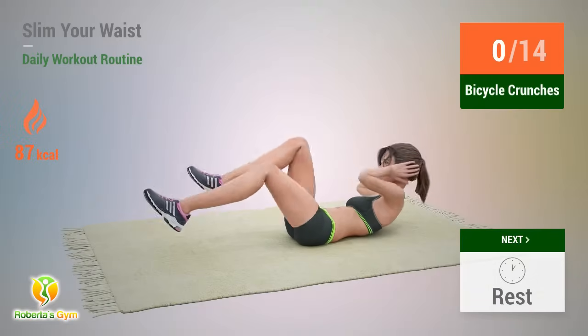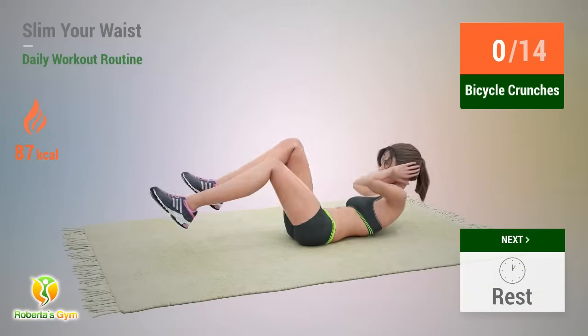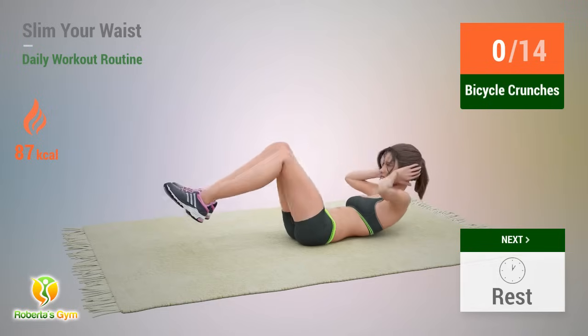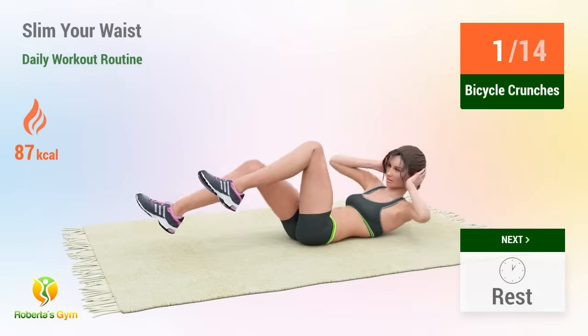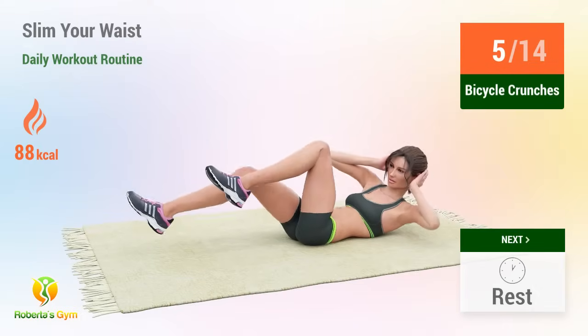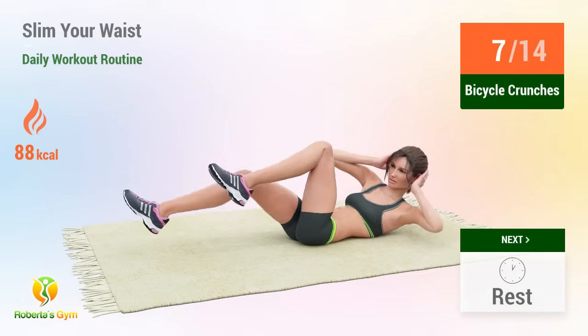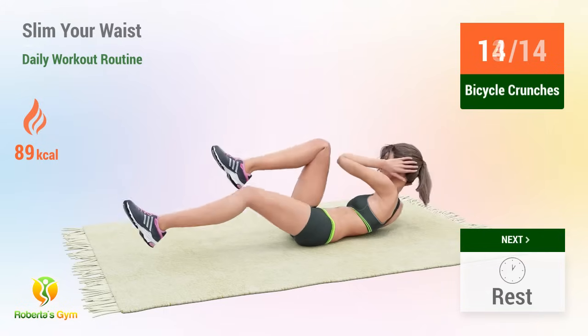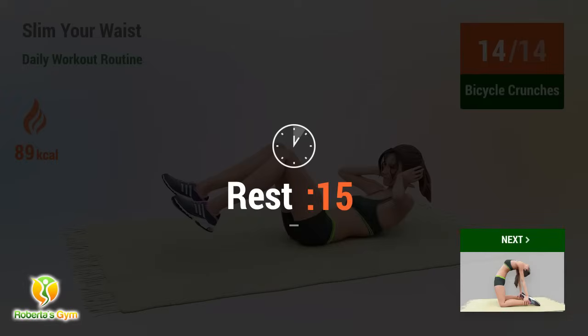Up next: bicycle crunches. In 5, 4, 3, 2, 1, go. 1, 2, 3, 4, 5, 6, 7, 8, 9, 10, 11, 12, 13, 14. Rest time.